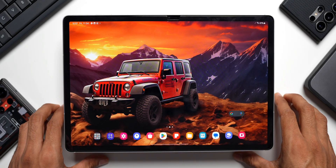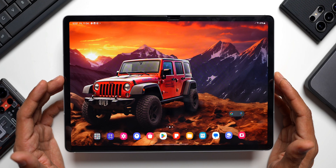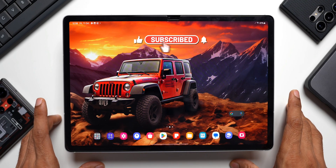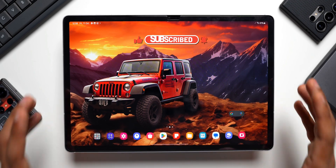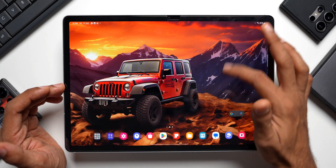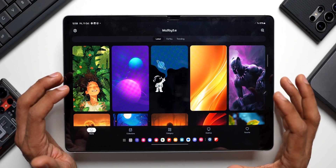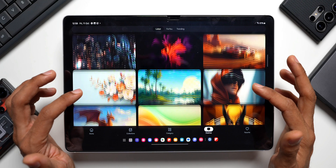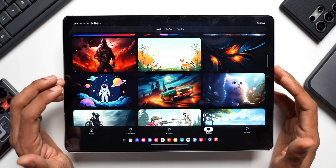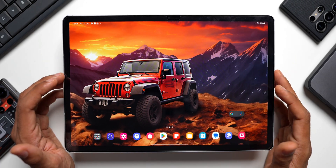Those are some important things to do if you bought a brand new Galaxy Tab — make these changes and you'll be able to use your tablet to its fullest potential. There are many more tips and tricks to discuss in upcoming videos, so stay tuned. If you're interested in the wallpaper shown, there's a link in the description for an app called Wallbyte — a fantastic app offering amazing wallpapers for phones and tablets. You can download wallpapers for free or subscribe for premium for an ad-free experience and additional collections.